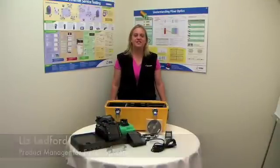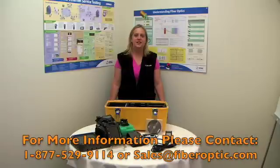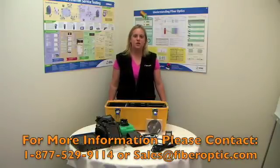The product you've just seen is the Fujikura FSM-18S. If you'd like more information, please contact us at 877-529-9114 or email us at sales@fiberoptic.com. Thanks for watching.